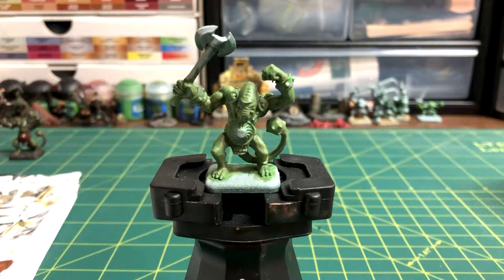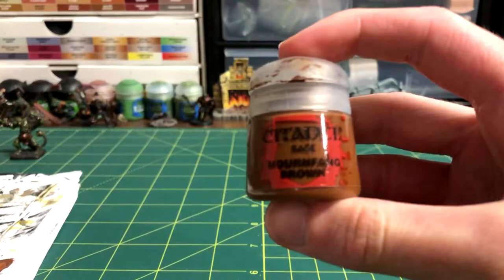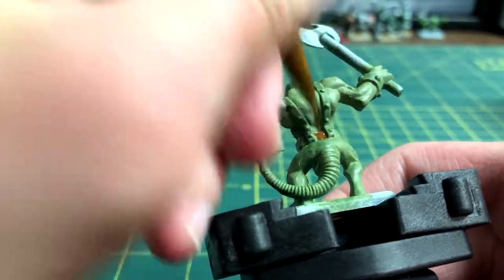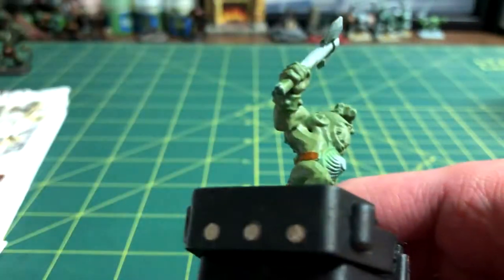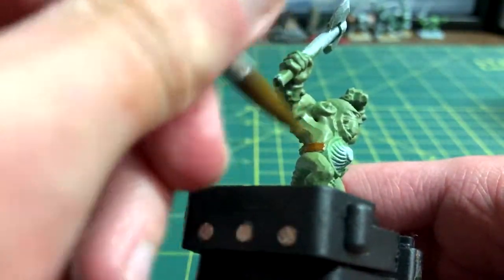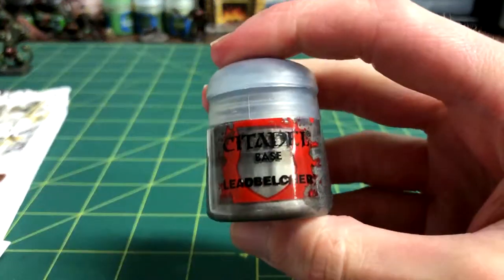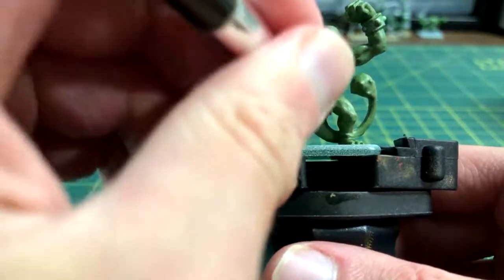Now that the skin is nearly complete, we can move on to the detail work. The first detail is painting the horizontal belt brown with Mornfang Brown. I made sure to get it from every angle. Then, Leadbelcher was used on the axe head and the chainmail loincloth, along with one of the bangle things on his wrist.